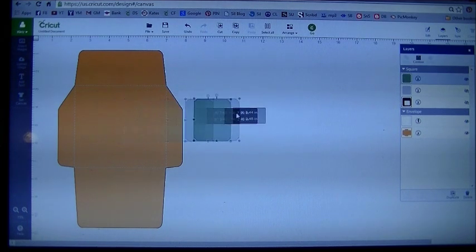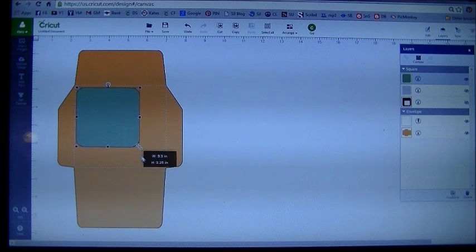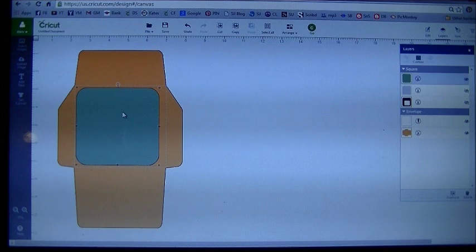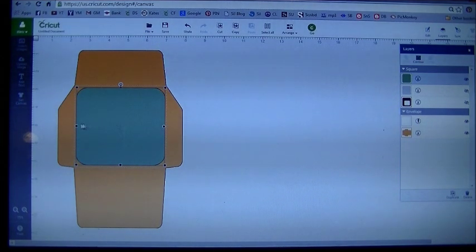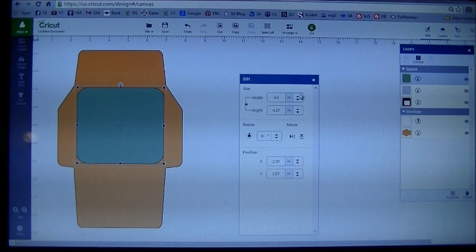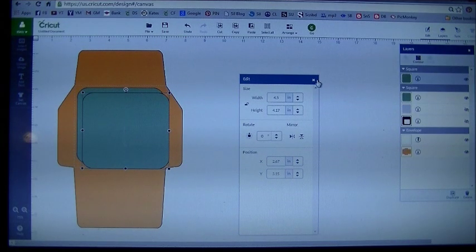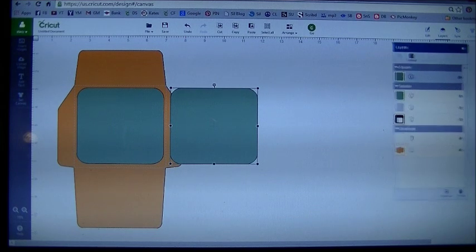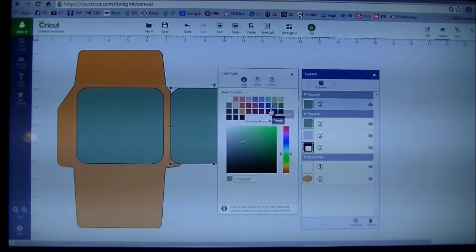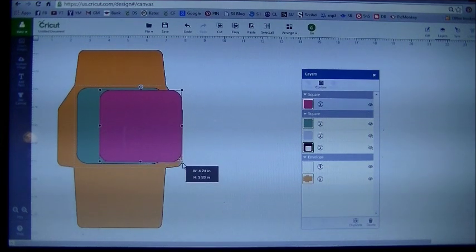I'm going to take this piece and bring it over to the envelope. You're going to see score lines — you want this piece, which is going to be my brown layer, to fit just inside there, leaving a little bit of a border. Readjust your sizing a little bit. The size of that piece in the edit panel is width 4.5, height 4.17. I'm now going to copy and paste it so I have two of them. Bring that one over and change the color of this one — go to your layer panel, find the square, and change the color to pink. I want this one to be a little bit smaller, so grab the corners and make that one smaller. We're making them matte.